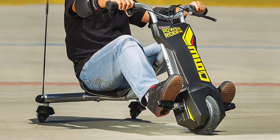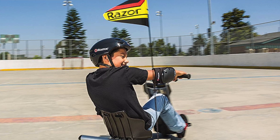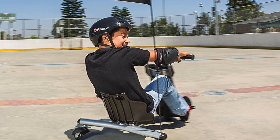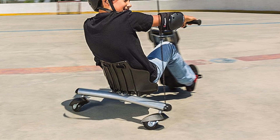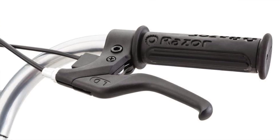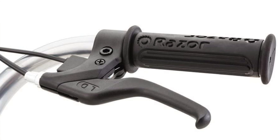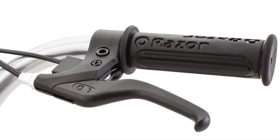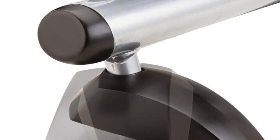I also like the high impact pneumatic front wheel which offers a good amount of stability for smooth and even rides. Being as how this electric assist trike is primarily intended for kids, the maximum speed is around nine miles per hour and the load capacity is only 120 pounds. Additionally, the battery is slightly lacking, taking nearly 12 hours to achieve a full charge and allowing for only 40 minutes of continued use.